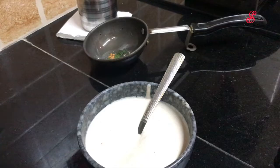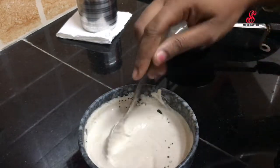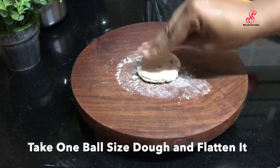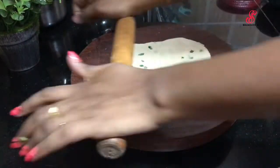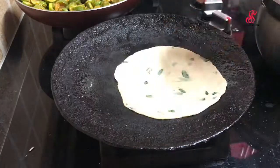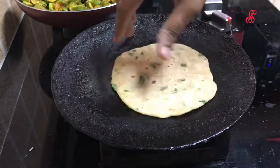We have a chutney. If you want to use the cup, you can add it. The consistency is thick. Now we will add a ball-size amount. After adding, the dough will be cut out and then we will cook the dough.